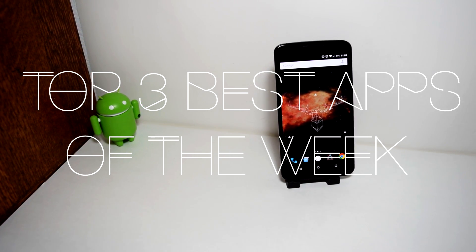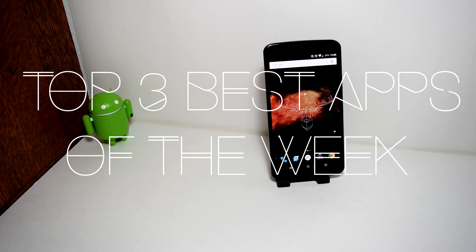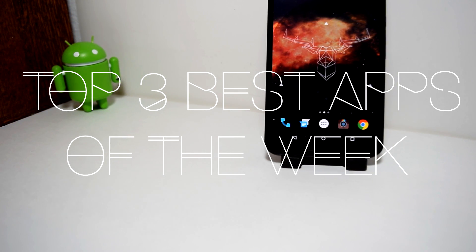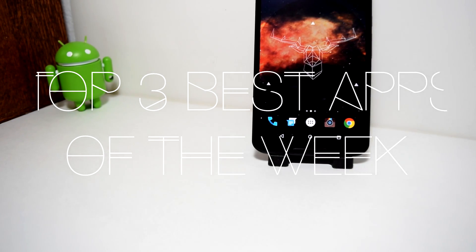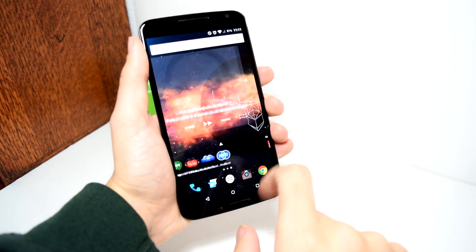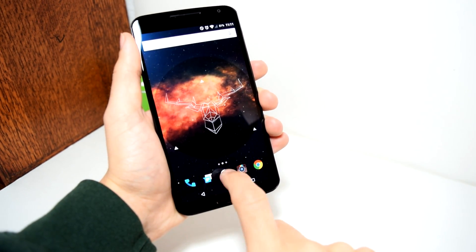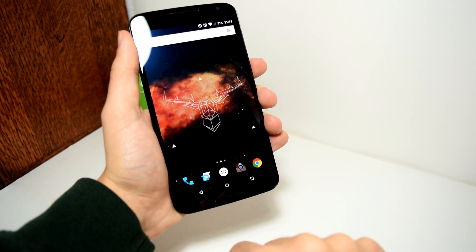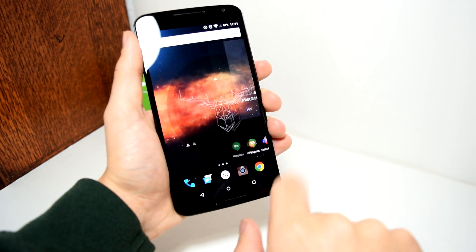Now, if you guys know my Android Techman channel, I already do this with 10 applications and games. But we will be reviewing just 3 applications, no games whatsoever, and I won't be showing off a wallpaper every week. This is going to be weekly, and if you would like to see this continued series, then go ahead and give this video a thumbs up.